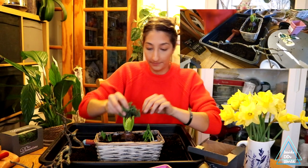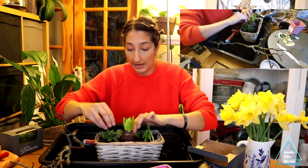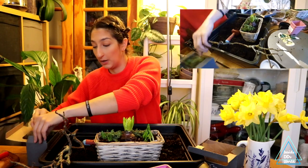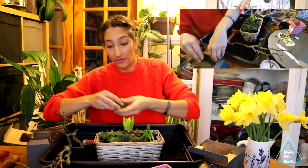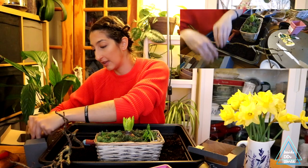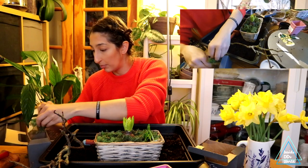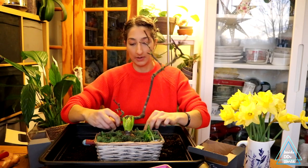Then we're going to get our moss. This is moss I picked up at the Hobbycraft store — they have a lot of this reindeer moss. They usually have other types as well but they were out of stock, so this is the only one they had. I kind of like the reindeer moss — well, reindeer fungi — it's lush and spongy and you can get it in loads of different colours. Just going to fill in the gap so you can't really see the soil.